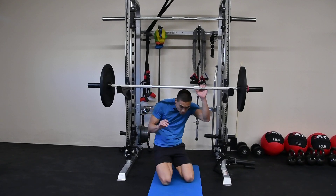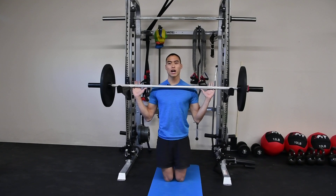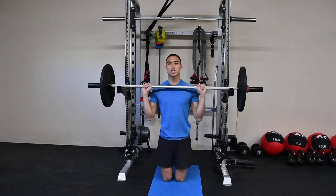We're going to press straight overhead with our hands slightly wider than shoulder width apart. This is too wide, this is too narrow — just in the middle.